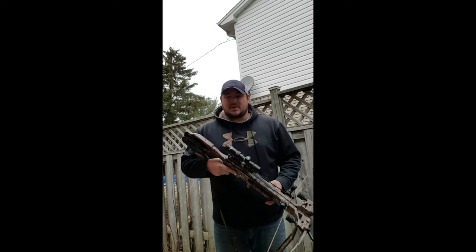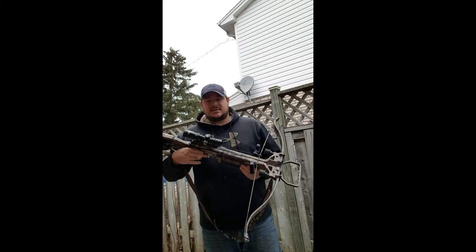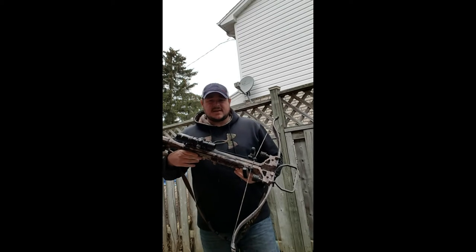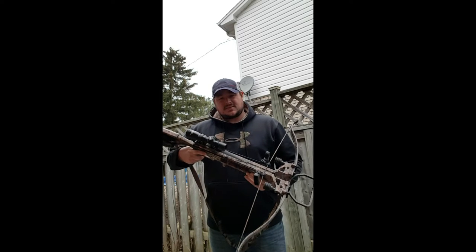Hi, this is Kevin from RealCanadian.com. We had some people write emails wondering how to cock and decock an Excalibur crossbow, so I'm just going to show you guys how to do that. This is an Excalibur Matrix 380.